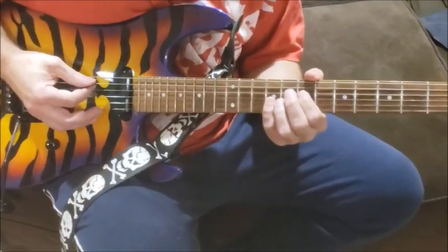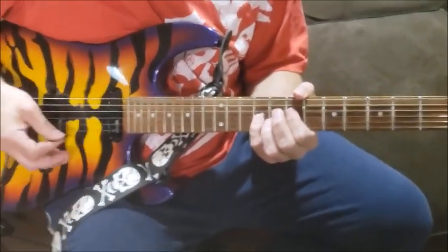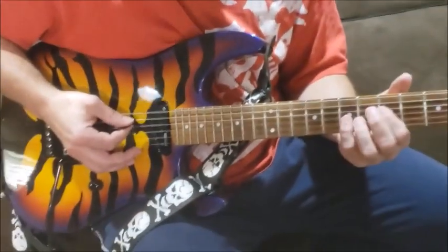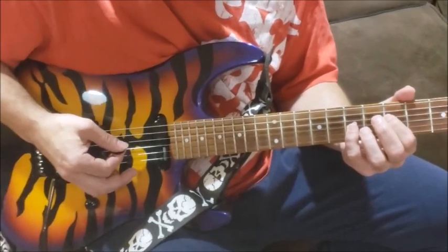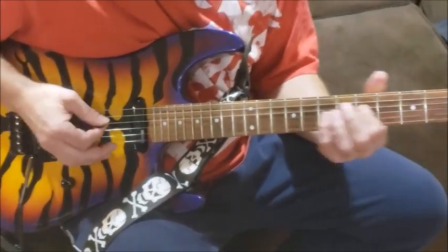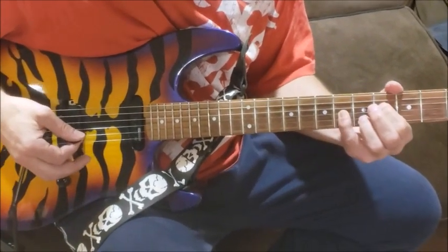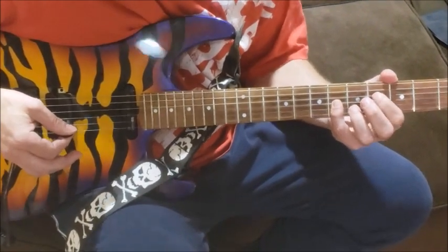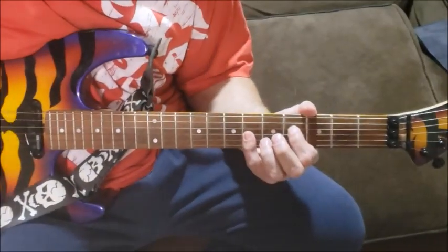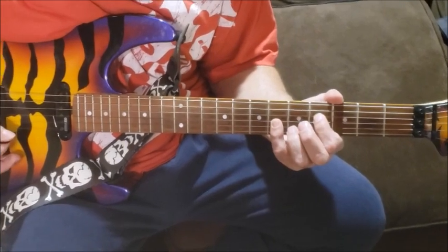So I'm hitting it twice on the D string — hit the chord, hit it again, then go down to the fifth and seventh frets. After I hit it the second time, I slide up so my finger is on the fourth fret on the D string and my pinky is on the G string — the third string — on the sixth fret.